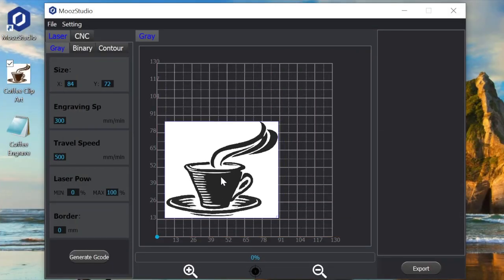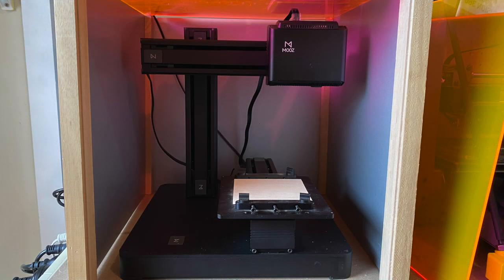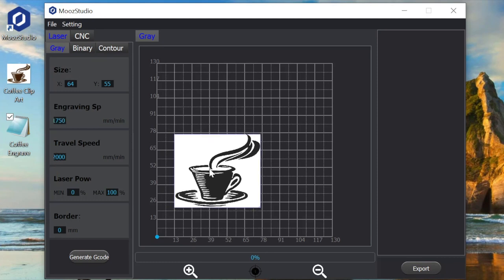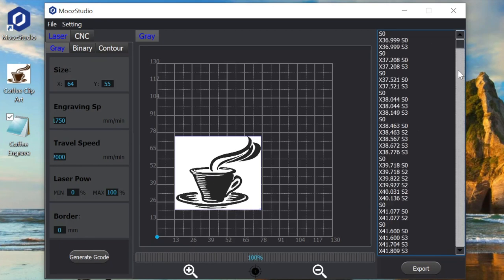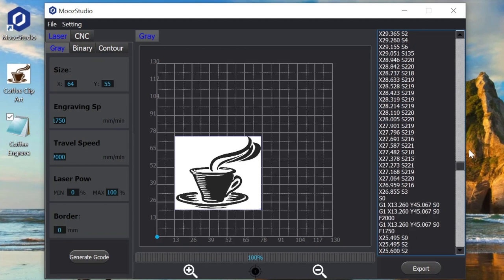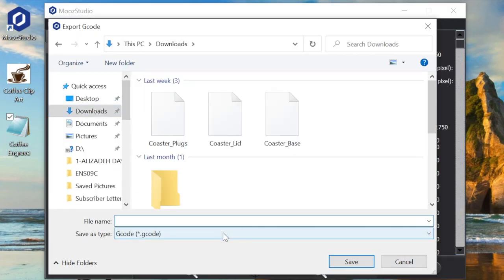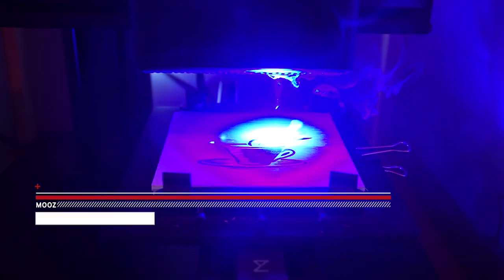We are going to use the Dobot Muse 3D printer — it's a 3-in-1 machine. This is the software they use for laser engraving. I brought the image in and scaled it down, and there are just a couple of settings to change: the laser power and feed rate. You can see the code is generated on the right-hand side. We export that onto the little miniature SD card and save it, then straight over to the Muse we go.